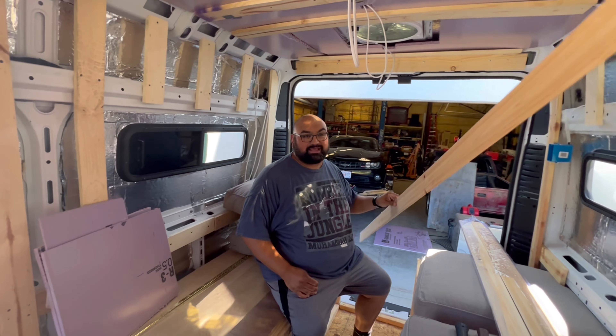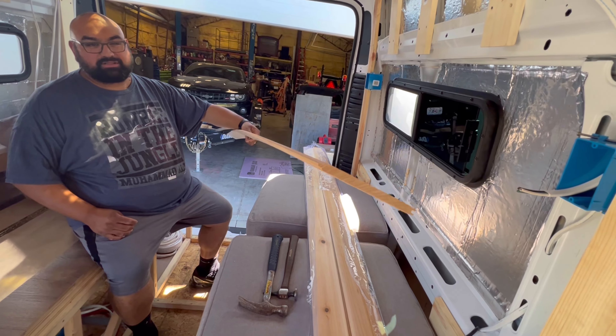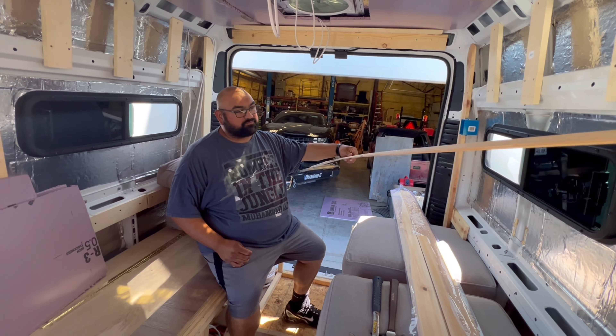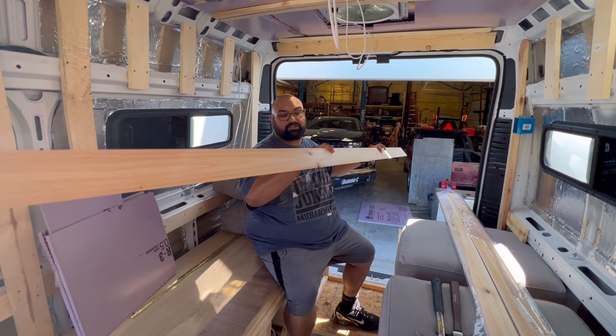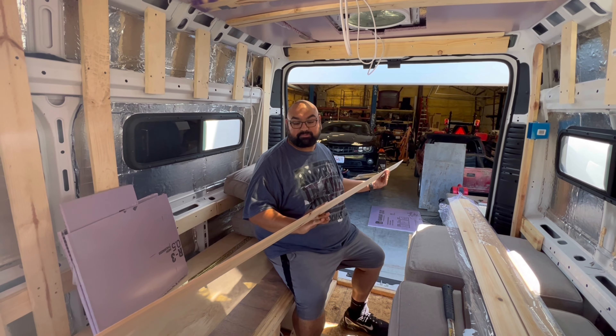We're going to nail up the ceiling today with this cedar tongue-and-groove — three-quarter inch. Hopefully it'll go smoothly, but we're going to figure it out as we go.